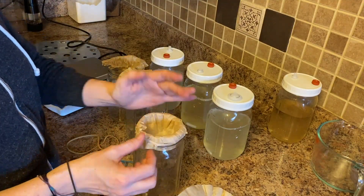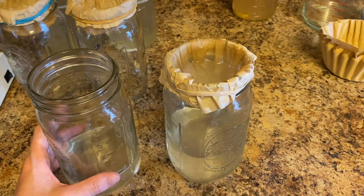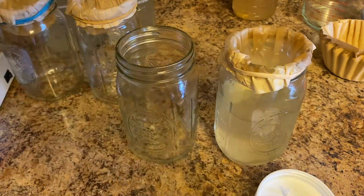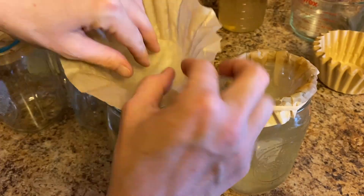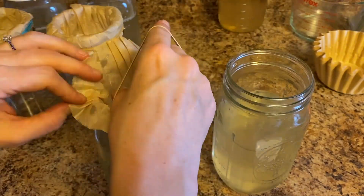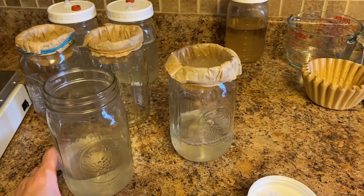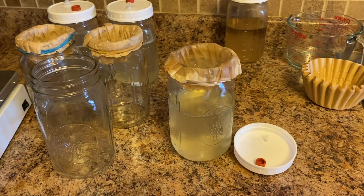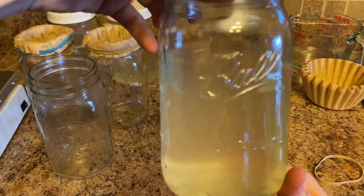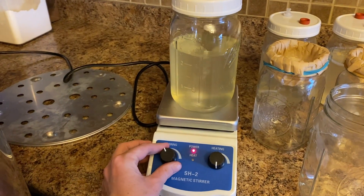Next, we need to strain the mix twice with a coffee filter. This helps remove a lot of the extra sediment sitting at the bottom. If you don't get all of the extra sediment, don't worry — the mycelium will eventually eat it. I like to filter the liquid culture twice because this gets about 80% of the sediment, and it comes out very clean and clear, which makes it a lot easier to see the mycelium growth. Then put the lid on and give it one last mix — now we're ready to sterilize it.